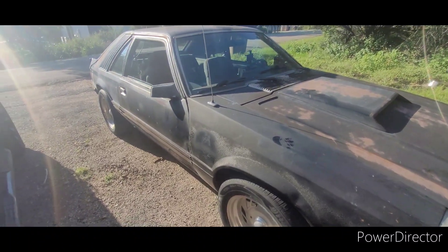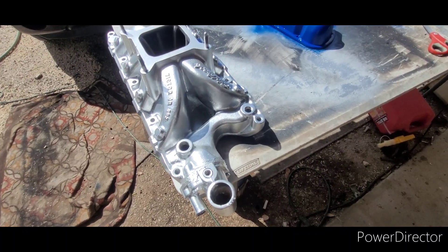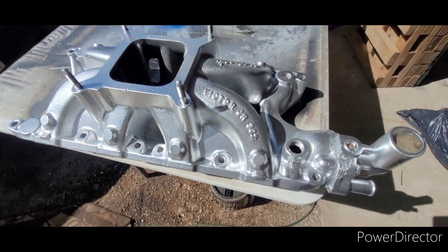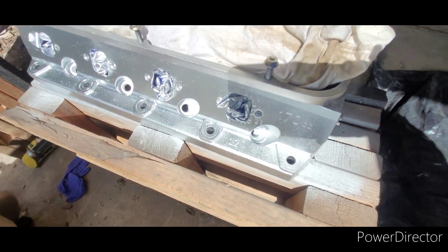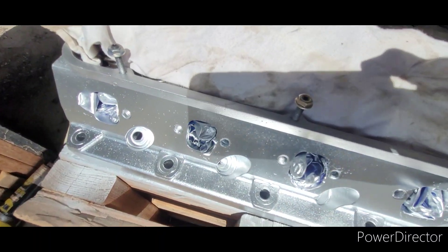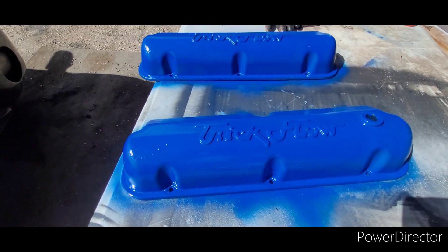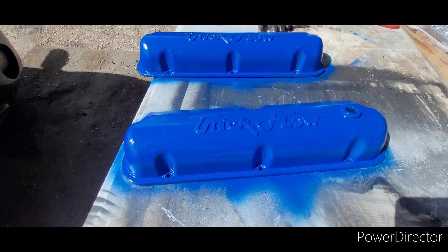No matter what I did I could not get my heads and intake to look decent — they're just dirty and pitted and old. So I got some spray paint that was supposed to be a nice raw aluminum color. As you can see it was not — it is hillbilly chrome. Their idea of raw aluminum and mine are completely different. Here are the heads — same thing. Oh well, I guess it's better than the nasty pitted look. This paint is probably not going to be very durable, but they look better than they did. My valve covers got knocked over and chipped so I decided to respray them real quick.